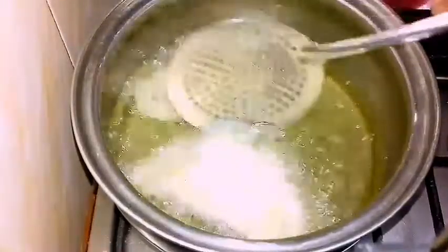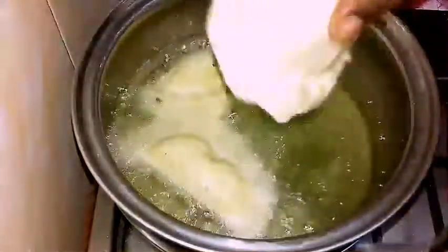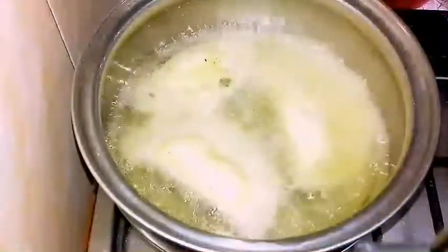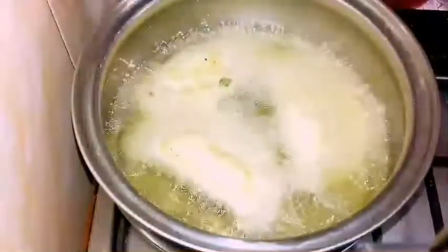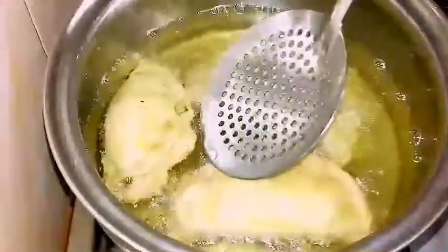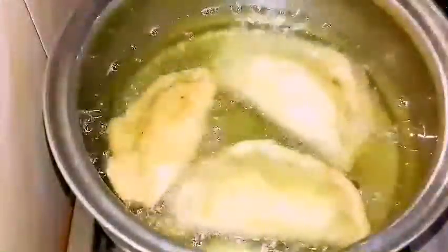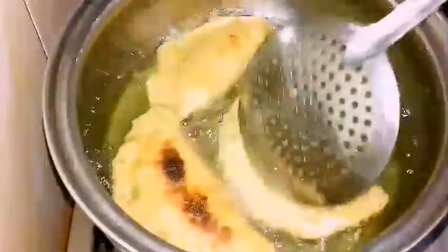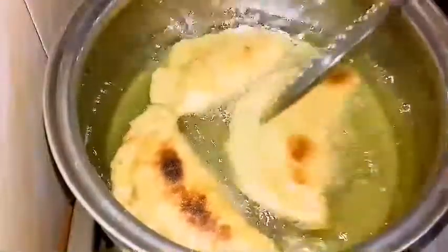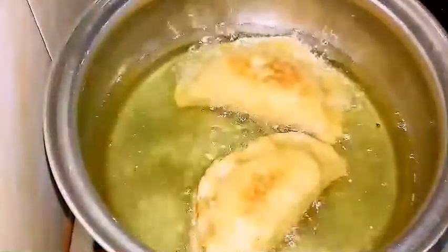I'm just going to fry this until it is golden brown. After a while I'm just going to turn it over — be careful so that it doesn't burn. Two of mine almost got burnt, so just watch them so that they don't get burnt.